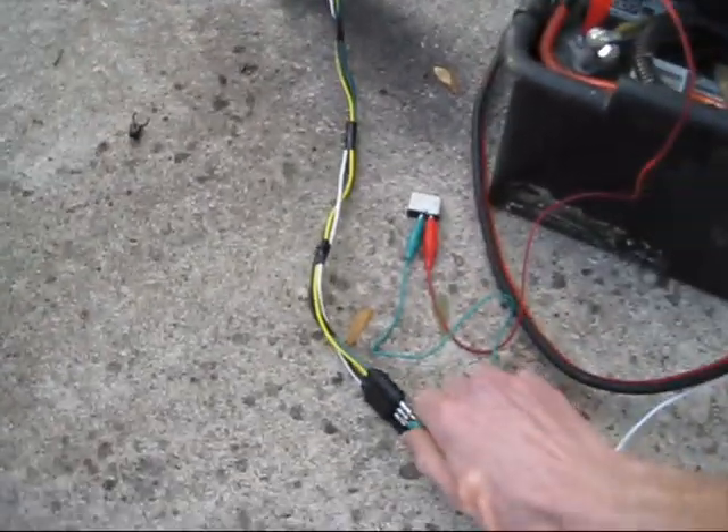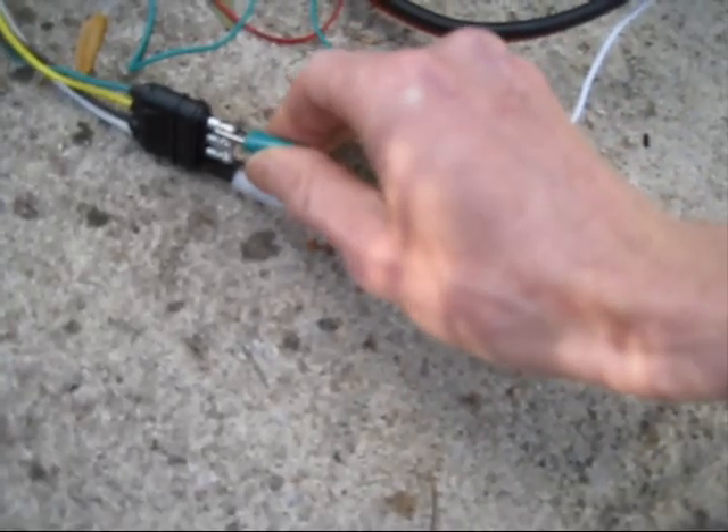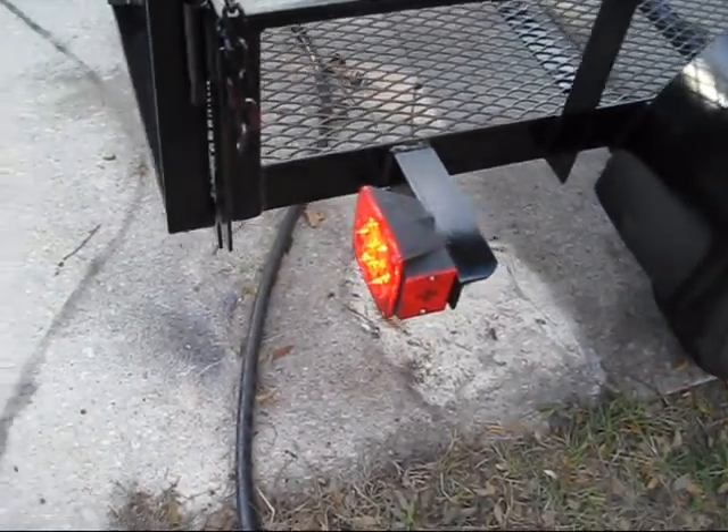And then finally we will go to the right tail light, which is going to be green. And now the green tail light is on.